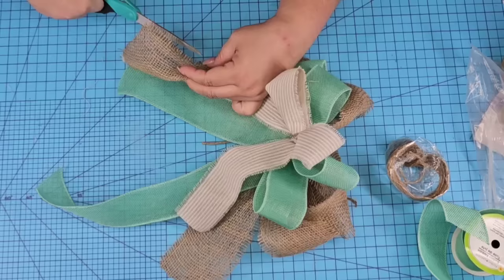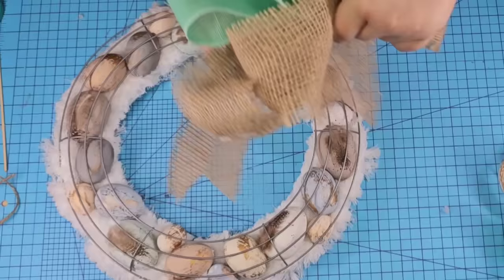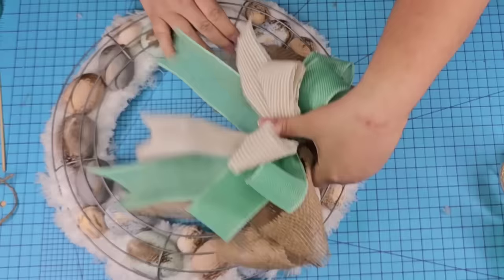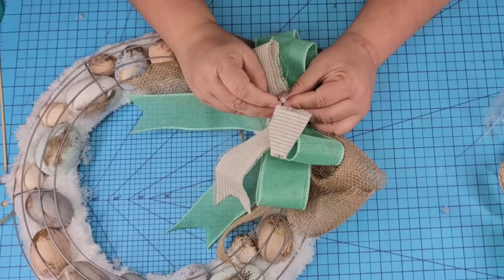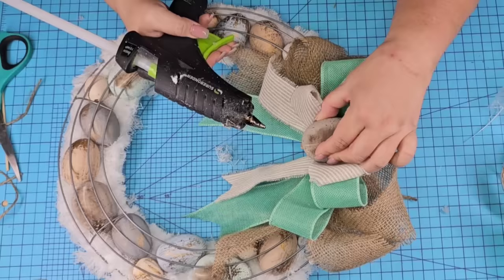Once the bows are nicely fluffed, just cut off the excess ribbon in a dovetail shape so it looks neat and professional. We want to then attach it to the wreath form — attach it to the top using another zip tie, thread it through the top wire on top of the bows and tighten as needed. To the center, you can leave it like this or add greenery, but I decided to add one more egg with hot glue right there in the center so it'll complement the whole design.